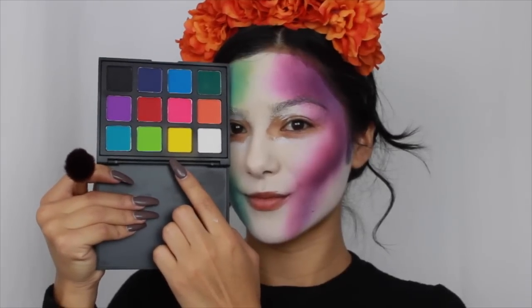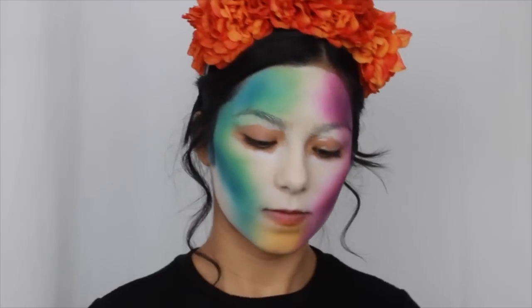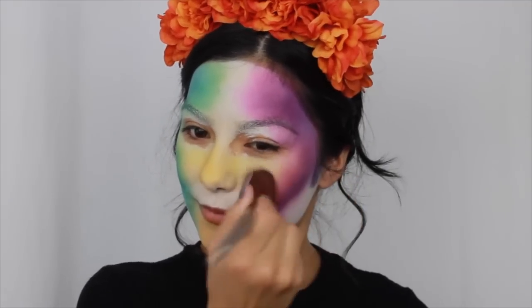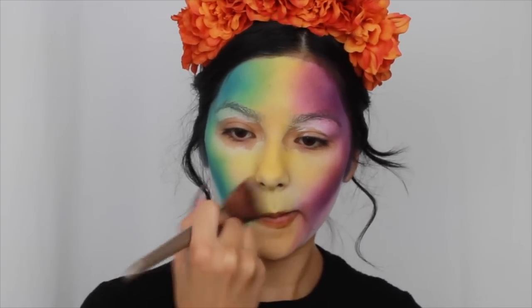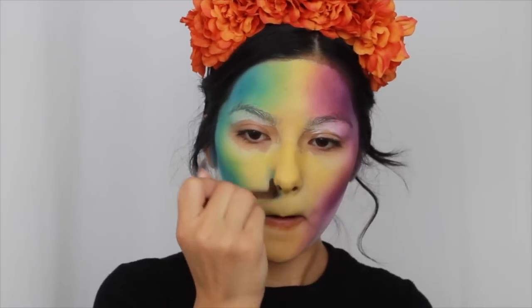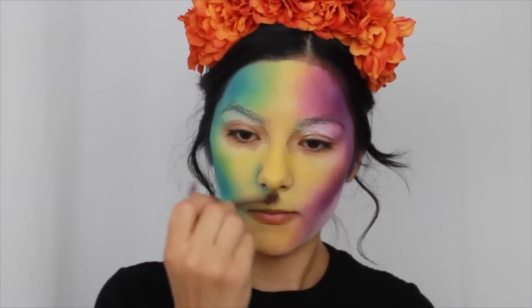This is where the rainbow meets — I'm going to be taking the yellow in this palette and putting it on all of the white blank spaces, except for under my cheekbones because we're going to cover that anyway, that's why I left it white. Then going over my nose I'm going to do the same thing: use blue and transition it to green on one side, and use purple then transition it to red on the other side.